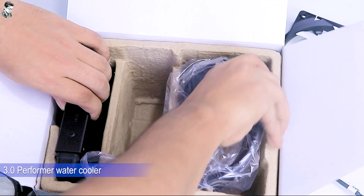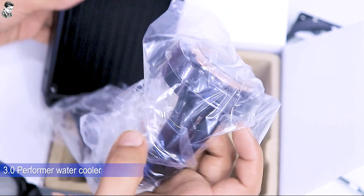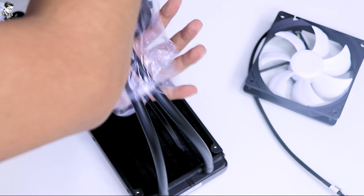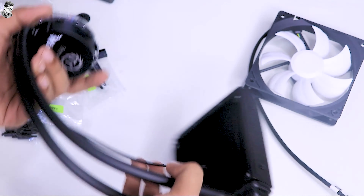So, this is our Thermotech Water 3.0 Performer 120mm All-in-One cooler. First, take off this plastic bag. The cooler has a liquid fluoride tube.